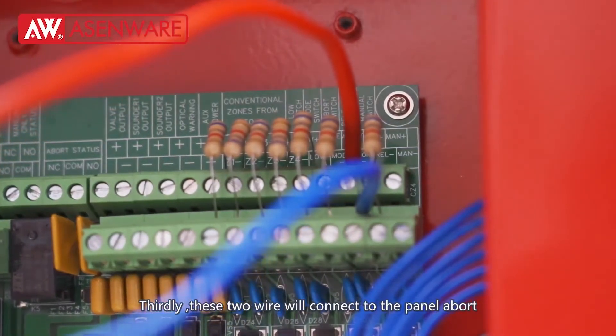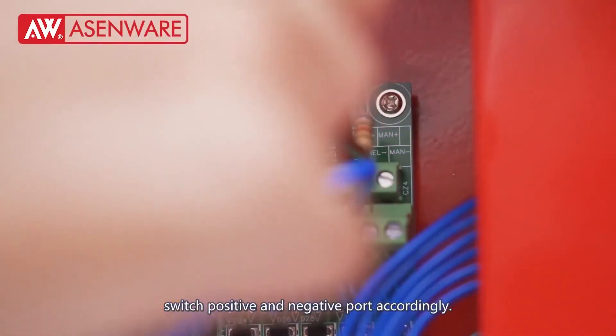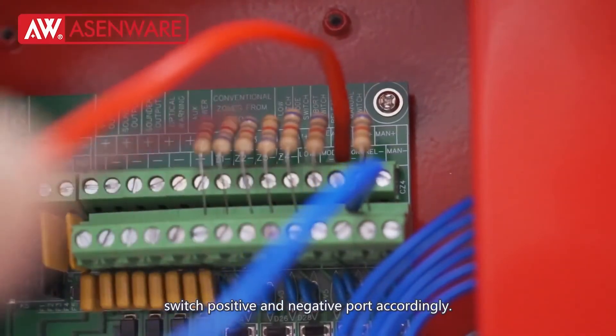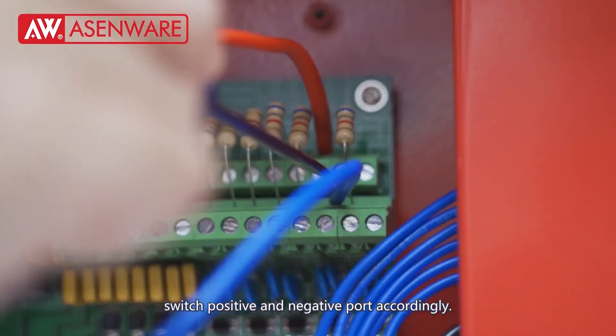Thirdly, these two wires will connect to the Pi node board switch, positive and negative points accordingly.